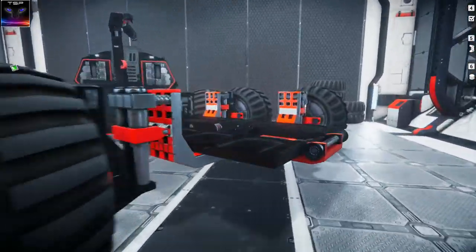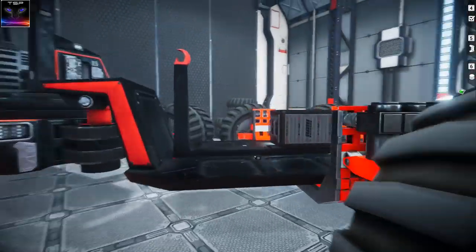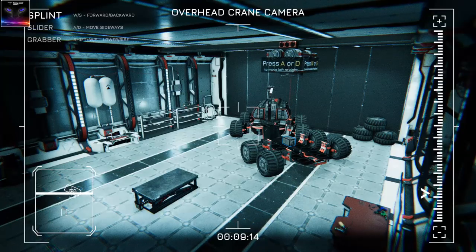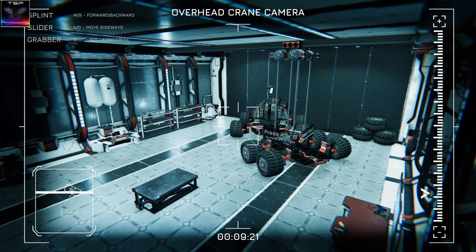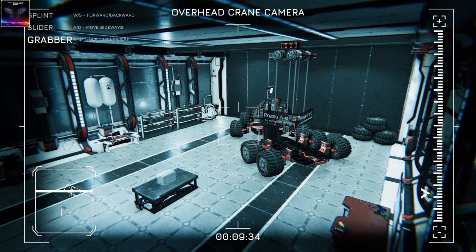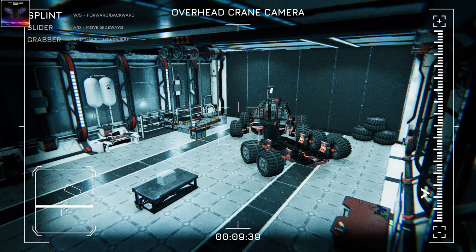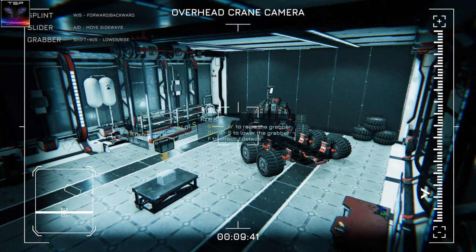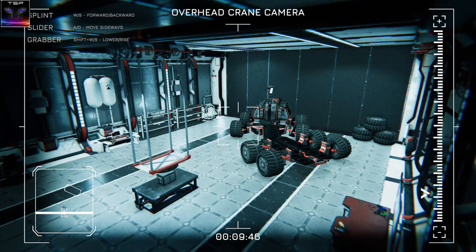What was I even supposed to do? I think there was something in here. I think I'm supposed to pick that up in there. I'm supposed to pick this up? I don't know what I'm doing, man. Not Shift. Yeah, but how do I pick it up then? Oh, now... Oh, I see. There we go. I need to follow that thing on the left side.